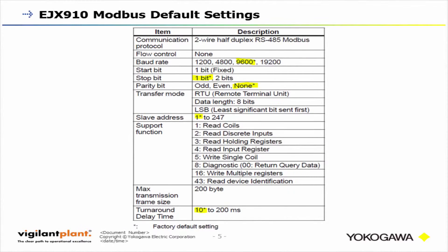These are the default settings for the EJX 900 series Modbus transmitter. If you get a transmitter out of the box with no configuration changes, the baud rate is going to be 9600, your stop bit is going to be one bit, there's going to be no parity, your slave address is 1, and your turnaround delay time is 10. That's what you should look for when connecting to the Modbus transmitter for the first time.